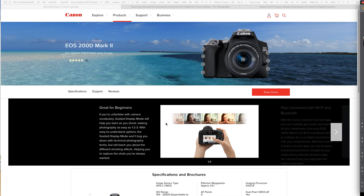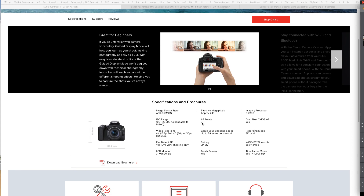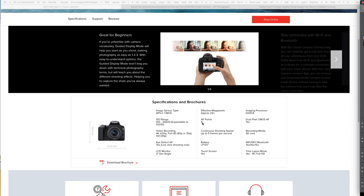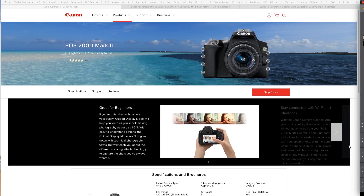Just over the last few days, Canon have announced a new camera — the EOS 200D Mark II. It is an entry-level camera, as you can see by the specs, and you're paying for that type of features when you're paying that sort of money.